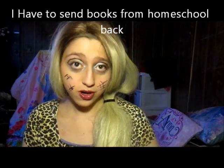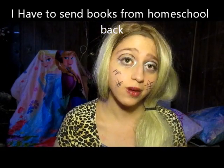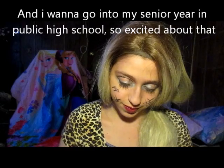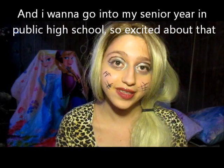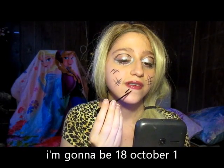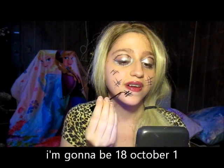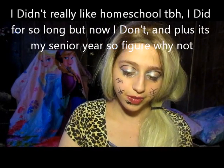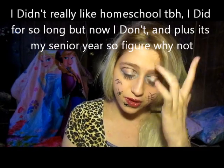So we have to send back my books from my homeschool because they're trying to get me into school. So yeah, I'm pretty excited about that. To be honest, I didn't really like being homeschooled. I mean, I liked it for so long until, you know what to say. It's my last year, why not?